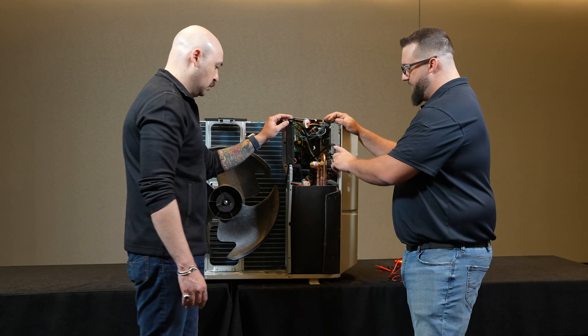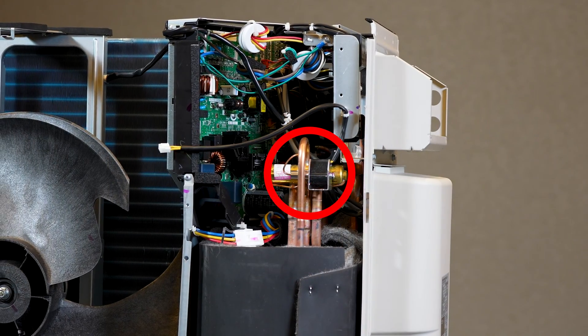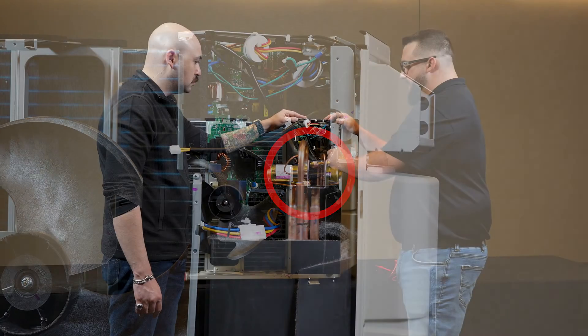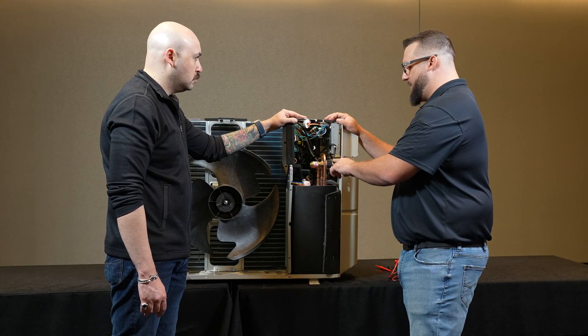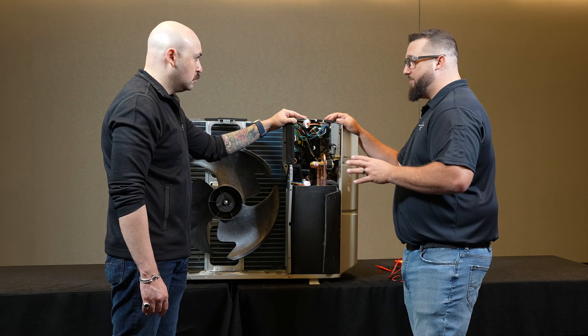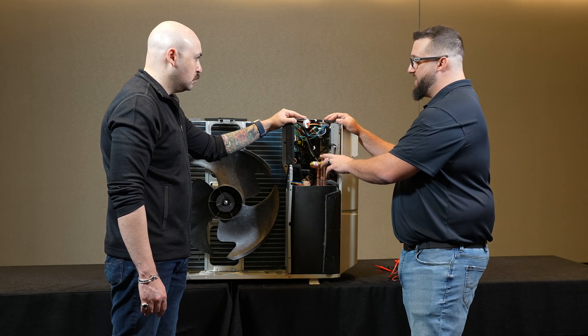The next component we're going to test is the four-way valve coil. In this model and late models, you'll know it's a DC powered coil because it says it on the top as well as having yellow leads. Previous models will have black leads and will be an AC coil, and they will test out to different resistances.